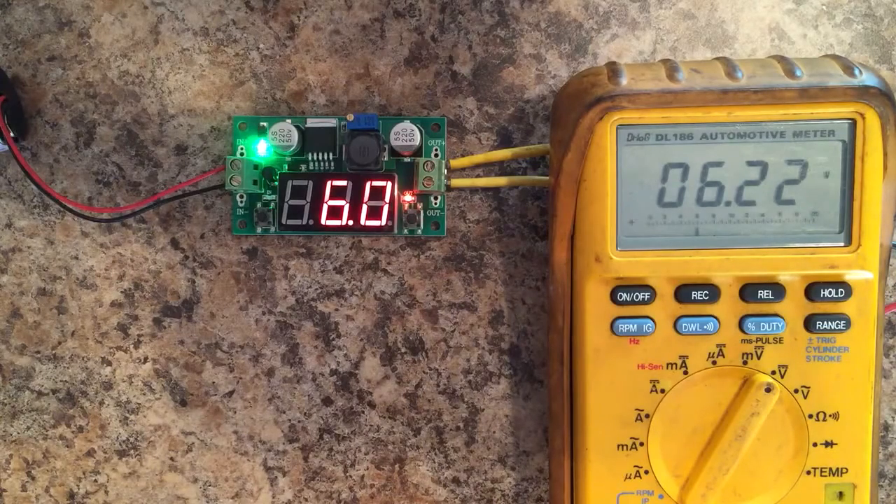There are two different current outputs listed on Banggood's website. Under the description of the unit, it states it has a guaranteed 3 amp output load current. But if you move down to specifications, it gives you an output current of 2 amps continuous. I'm not sure — I haven't really tested it yet. If I do test it, I'll be sure to put a video up and explain that as well.